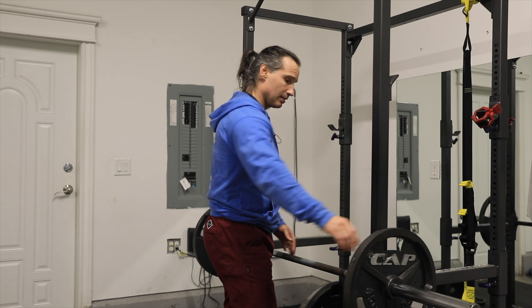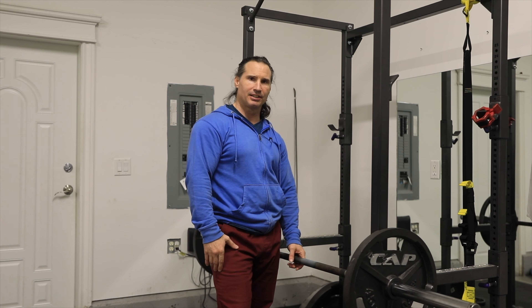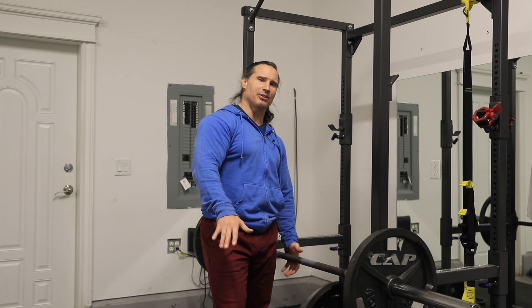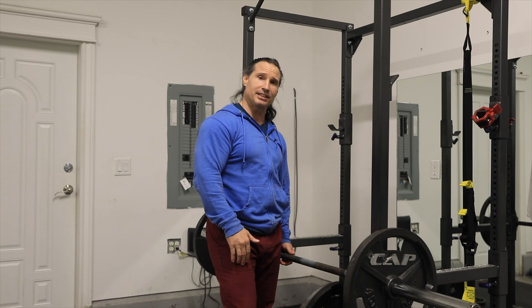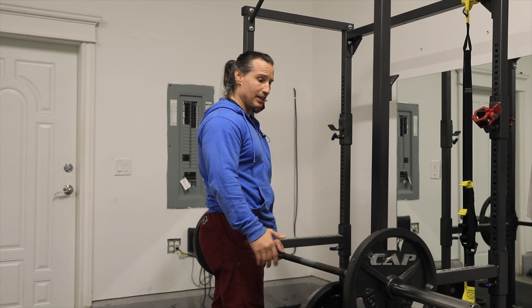For purposes of demonstration I'm just going to do a bent over row here with one plate aside. Obviously I could do like a thousand plates aside — just repping it out — but I don't want to intimidate you or make you feel insecure. That's not what this channel is about. So what I'm going to do is show you some light Romanian deadlifts and bent over rows — that bent over row Romanian deadlift hybrid.